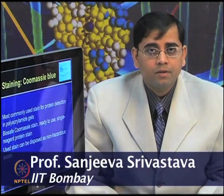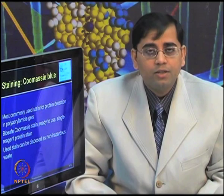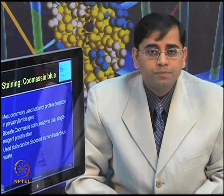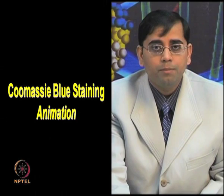There are some advanced forms of Coomassie stains being developed, including Bio-Safe Coomassie stain, which is non-hazardous and made keeping in mind the environmental scenario — so it can be disposed of as non-hazardous waste. The Bio-Safe Coomassie is also a ready-to-use stain and a single-reagent protein stain. I will show you one animation of how to perform the Coomassie blue staining.